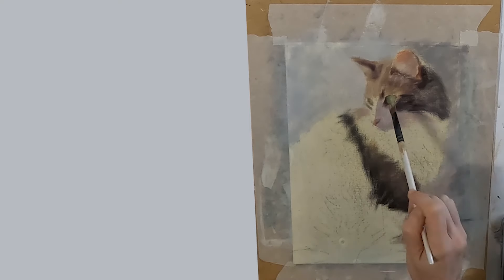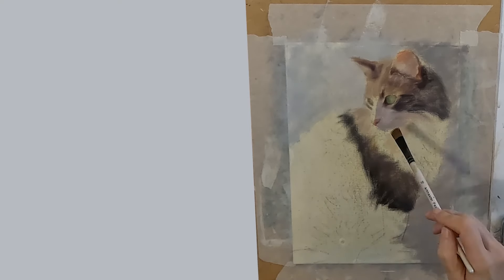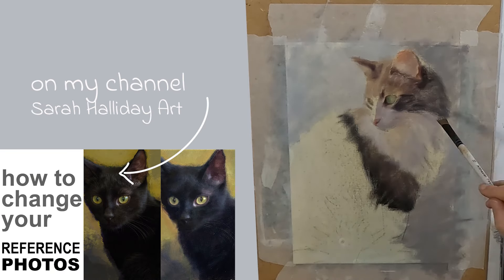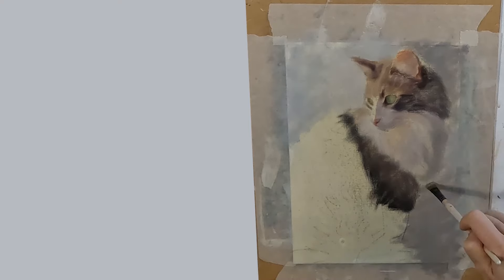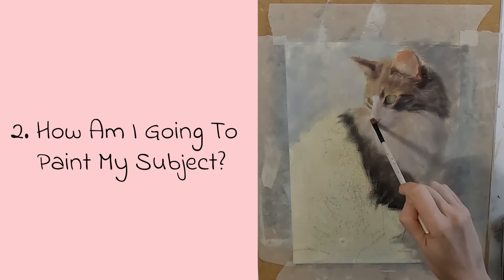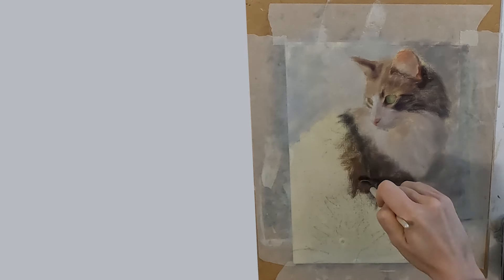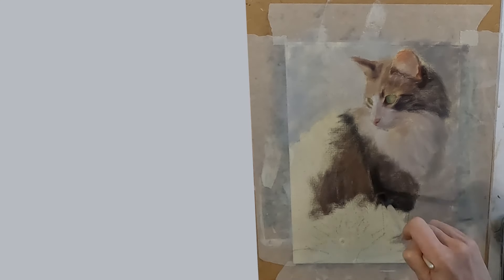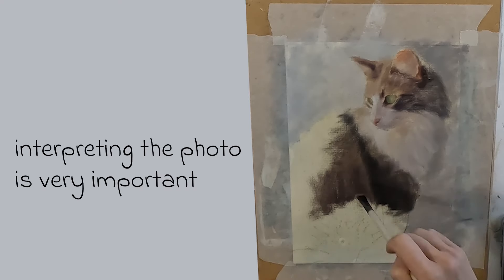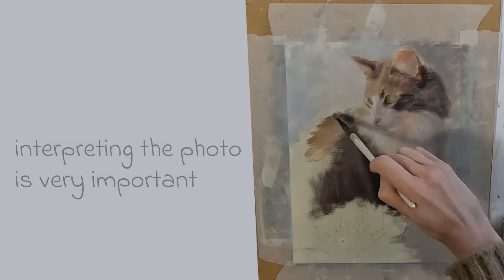If you would like a bit more info on changing your reference photos and backgrounds, then have a look at this video on my channel where I show you exactly how to do it. Number two: how am I going to paint my subject? Remember that your photo is two-dimensional. My job as an artist is to interpret what I'm seeing so I can create mood, atmosphere and emotion.